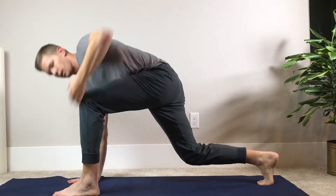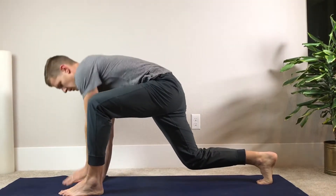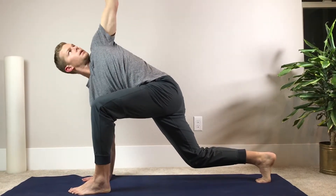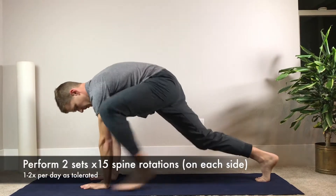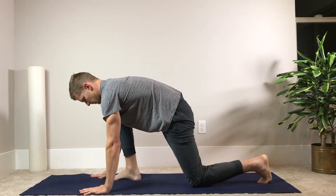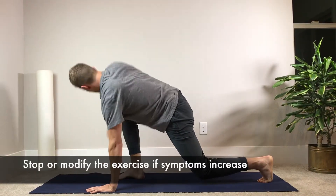To review: start in a lunge position. Draw in the abdominals and rotate through the spine while keeping the hips relatively stable. Perform two sets of 15 repetitions, then switch sides after 15 repetitions on one side. As with all movements, stop or modify the exercise if symptoms increase.